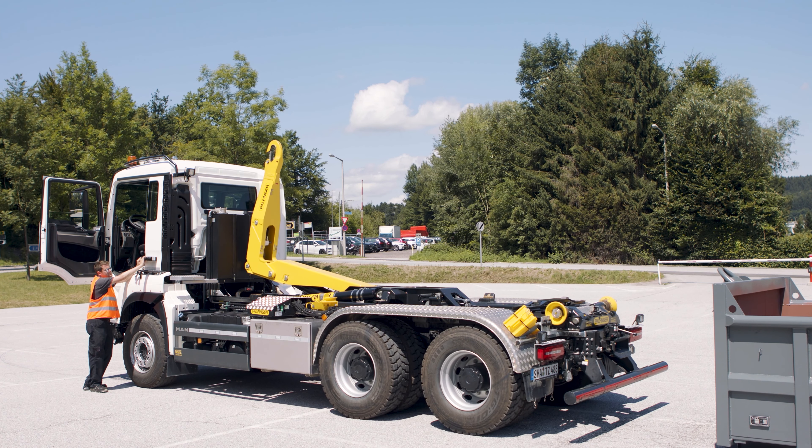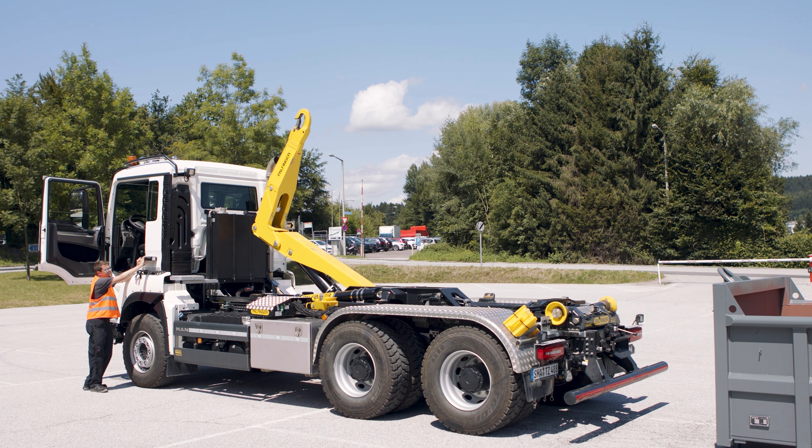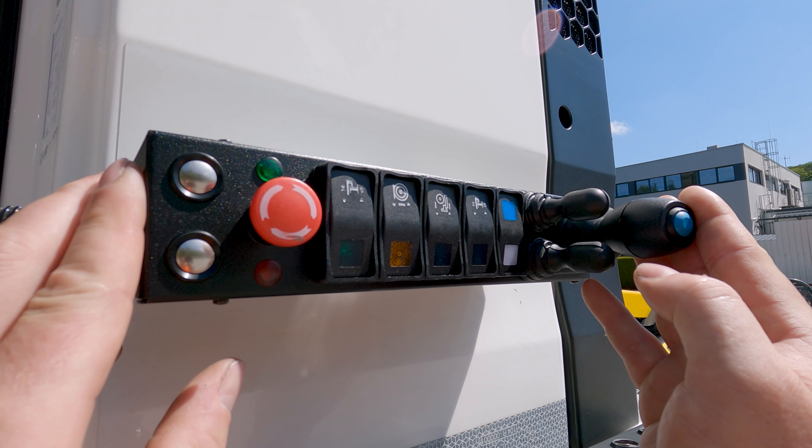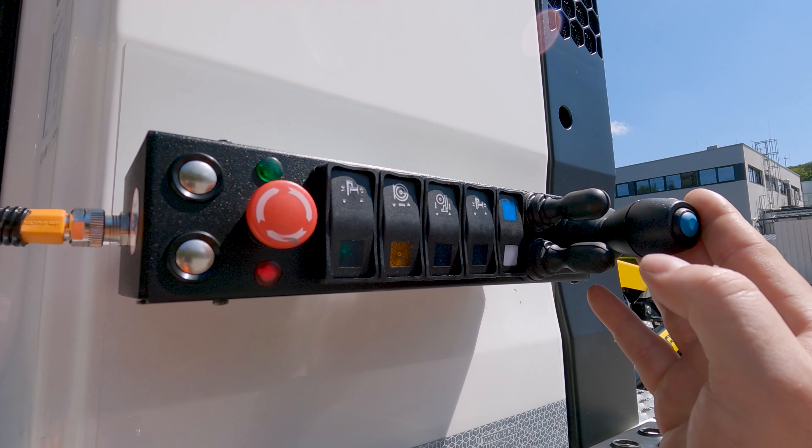Attention! The control system now has no device protection. The emergency operation mode switches off automatically after one minute after the last deflection of a function, or by pressing an emergency stop button.